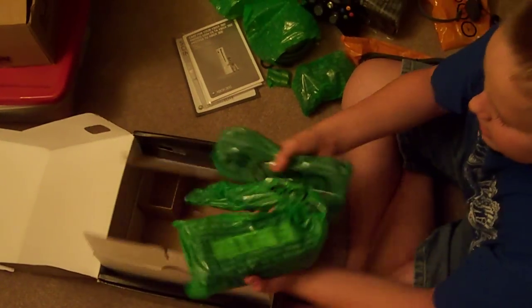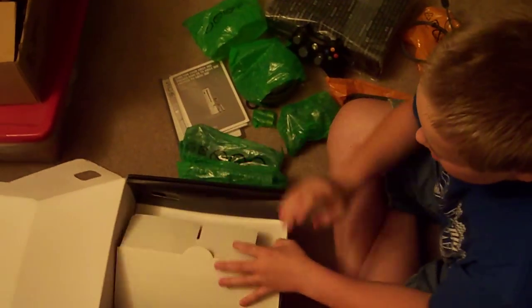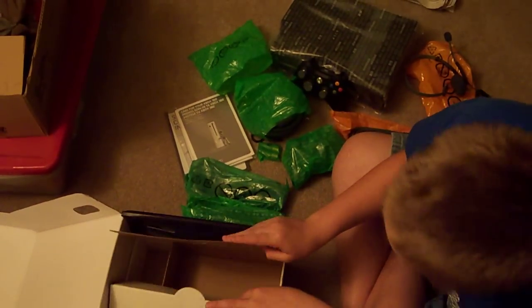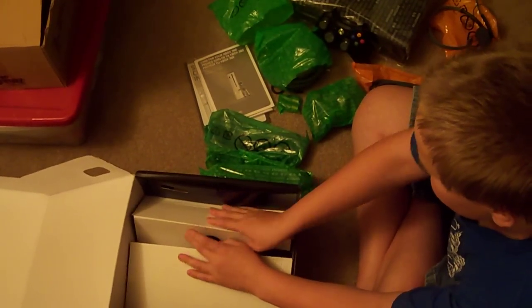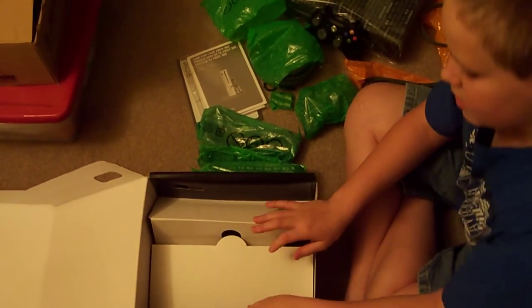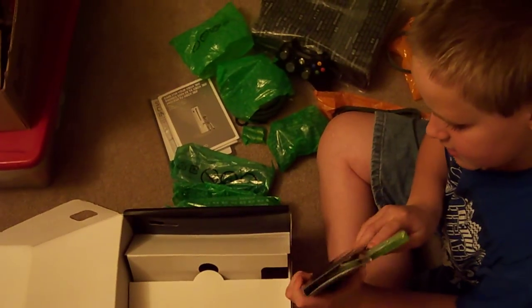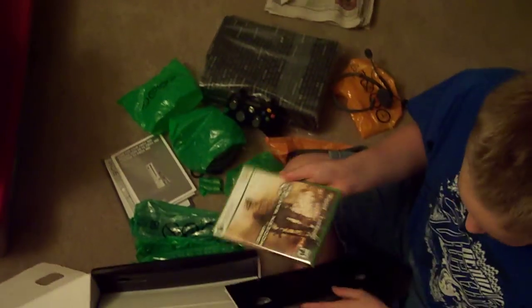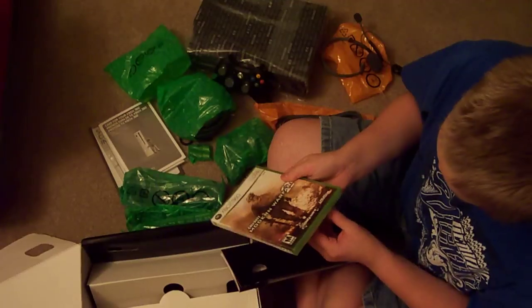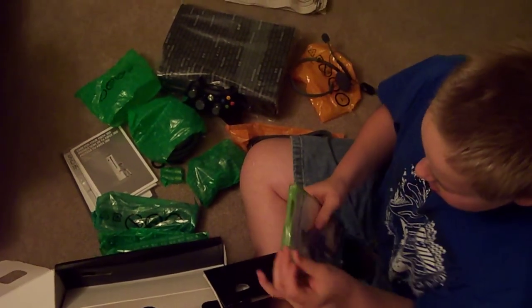And the power brick and power cable. So the copy of the game must be somewhere — it's right there. So it's just the regular copy of the game. And okay, that's gonna be a problem.